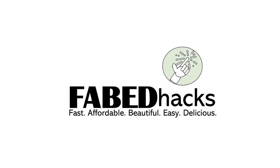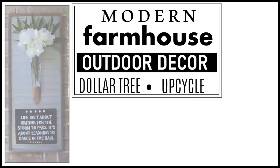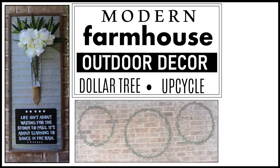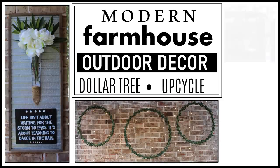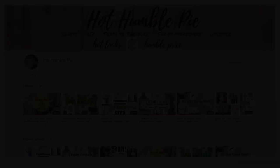Hi everybody and welcome to FabTax. I'm Rosemary and in today's video I have some modern farmhouse outdoor decor made with Dollar Tree and upcycled materials. We have a couple of wall decor items, then a little something to light up your space, and a little something for your somethings.